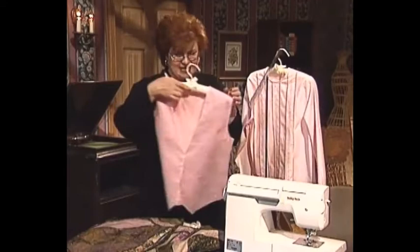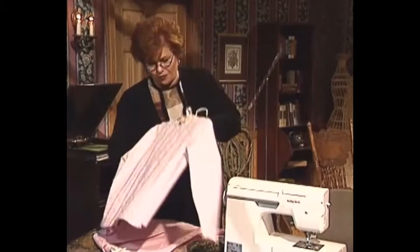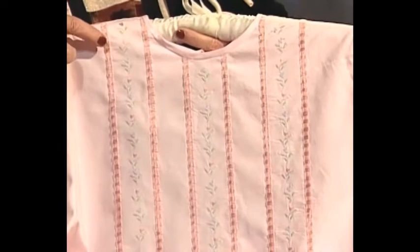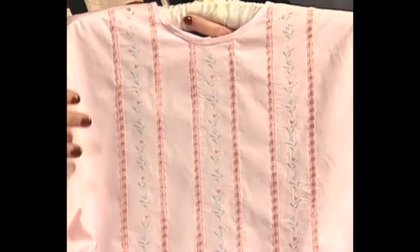This vest features an overlay of organdy done in a very interesting direction, with magnificent machine embroidery done on the organdy. Let me turn it around - there's a little machine embroidery right at the top of the back. This blouse has decorative stitching and embellishing done on the serger. What looks like five separate strips on this blouse is actually just embroidery done on the serger on one piece of fabric.